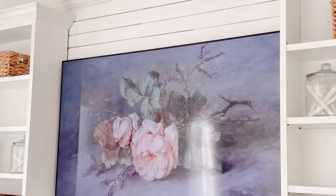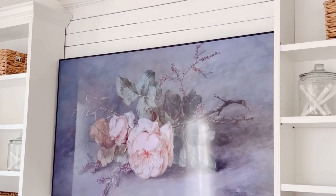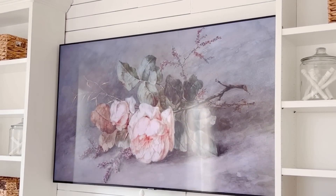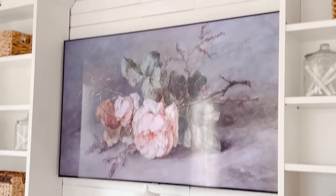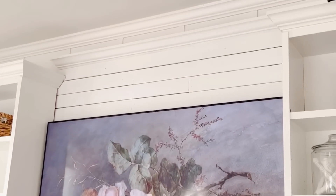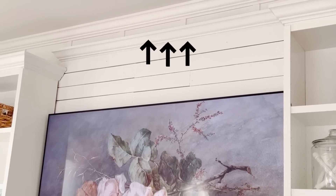Part of that vision was deciding to paint the planks behind the TV. I did that because unfortunately the stain was starting to take on a bit of an orange undertone, so I gave them a fresh coat of Bistro White. Admittedly, I don't know if I'm even going to keep the planks up there — I may remove them and continue the battens that you see up towards the top of the screen.